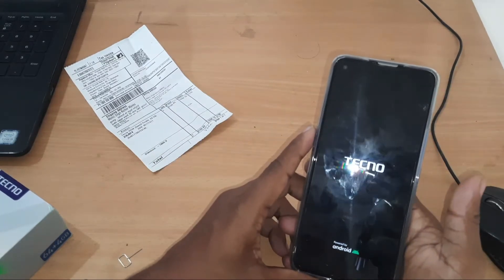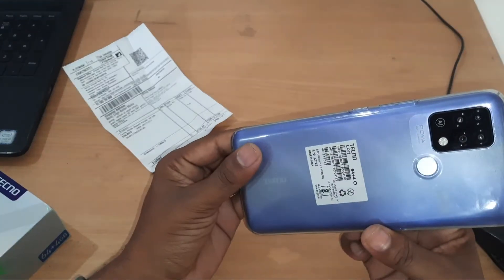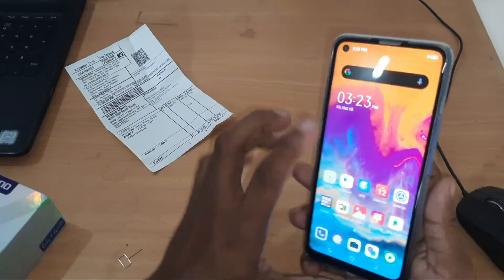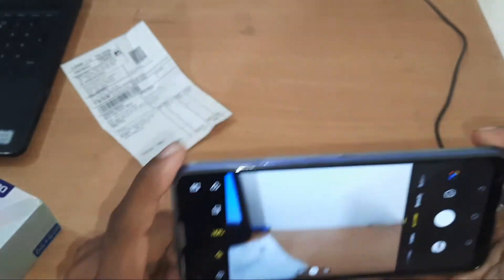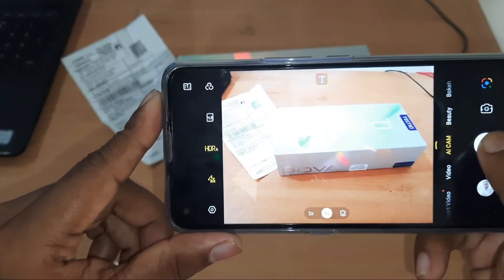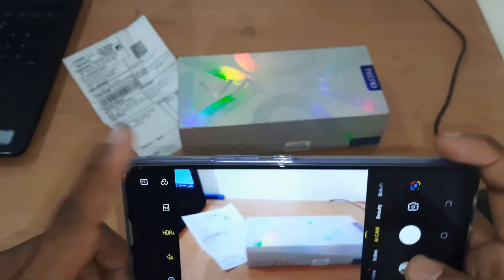I will start the camera and we will show you in this video where I have to show you the huge amount of video. This is the video of a camera. I have to show you a bit of the video. I've shown you the same video.